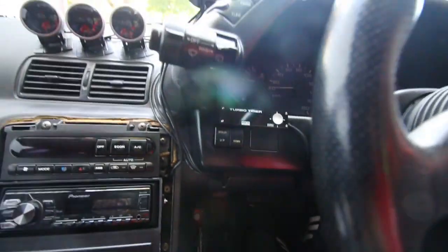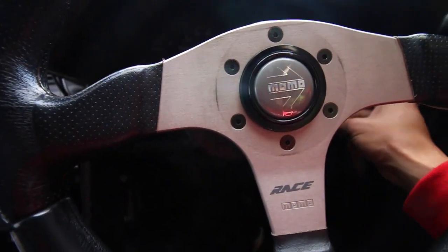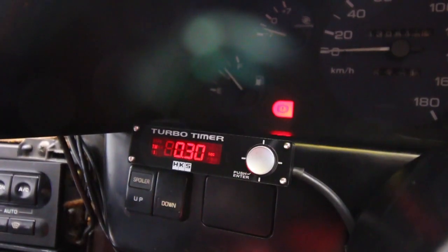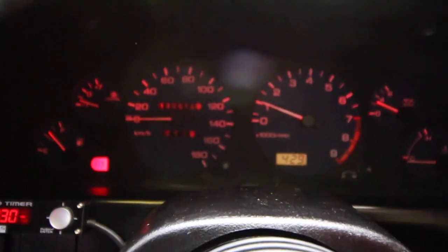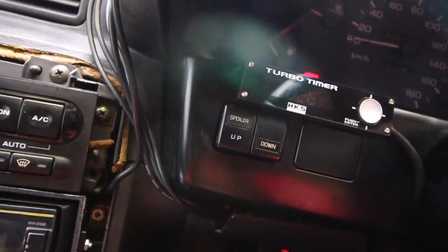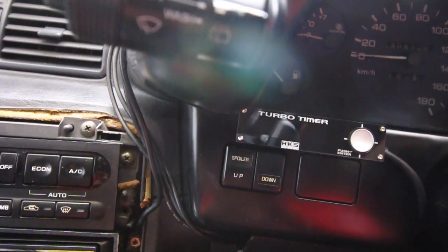Moment of truth. I plug it in down here, I grounded it, and the parking brake is set. Let's try this — neutral. And if you notice, the backlight is also red so it's going to match my gauges right there. Let's test it out — turn it off, key out. And if you look, it is counting down. So it looks like it works — install success.